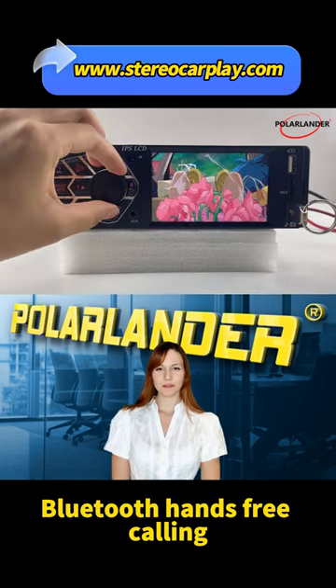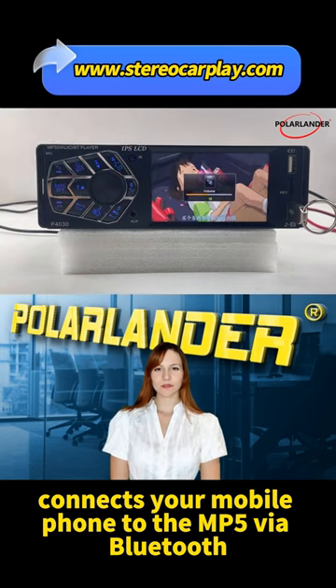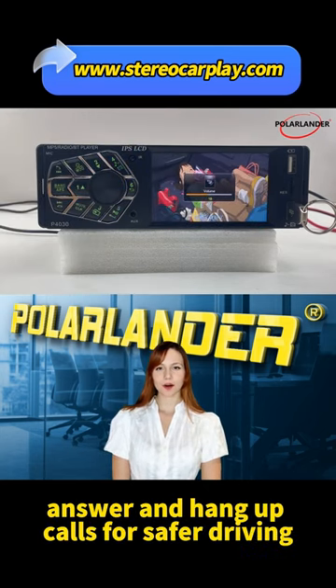Bluetooth Hands-Free Calling: connects your mobile phone to the MP5 via Bluetooth, making it easy to answer and hang up calls for safer driving.